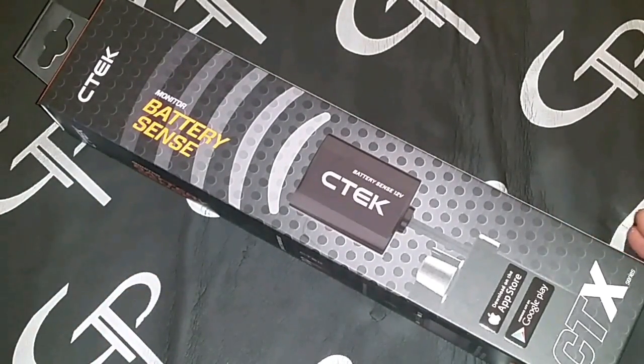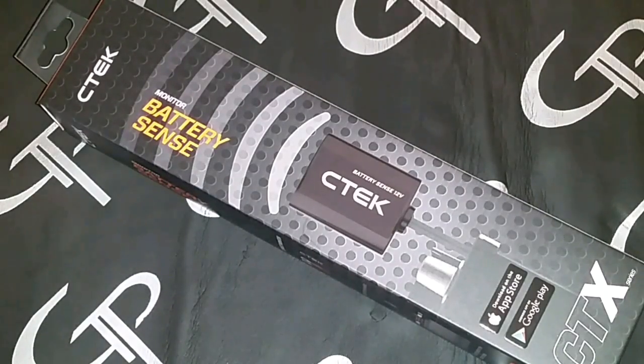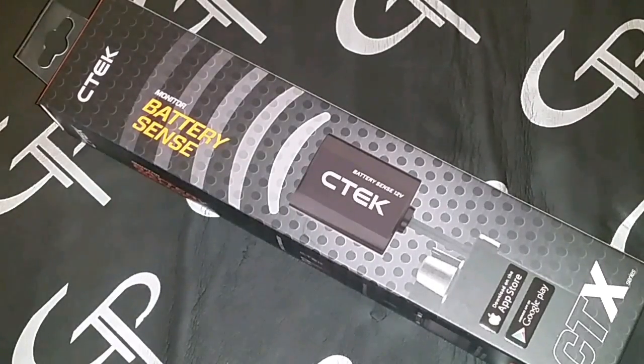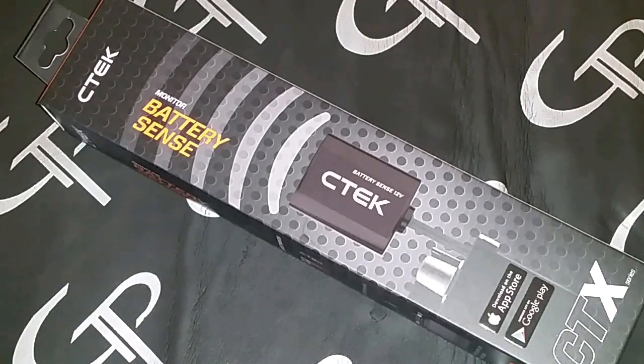What we have here is the CTEK Battery Sense. One thing that's very important about our extreme audio hobby is battery maintenance. Most people think the alternator is going to charge it — well, the fact is the alternator is not a battery charger. A battery charger is a battery charger.